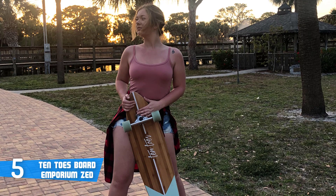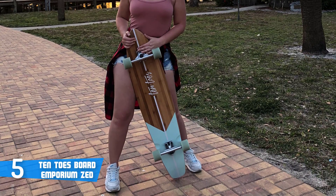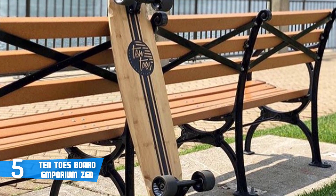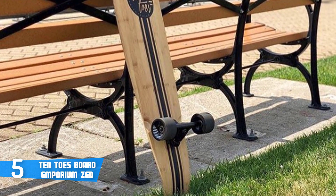As well as riser pads that'll drastically reduce vibrations on the road, which is essential to a safe and comfortable ride. Another great thing about this model is that it comes fully assembled and ready to be used from the moment you take it out of its box.